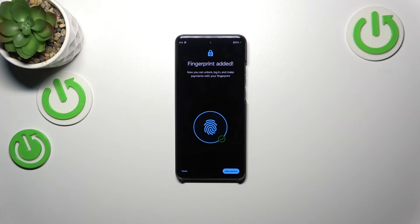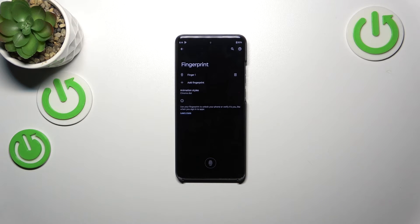As you can see, it's quite easy — we just successfully added the fingerprint. You can add another one or simply finish everything by tapping on Done.